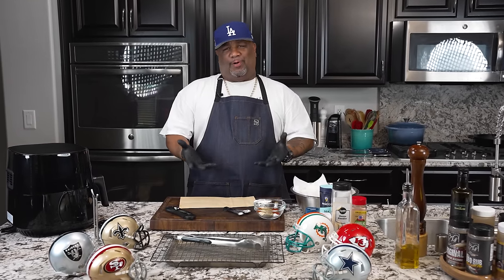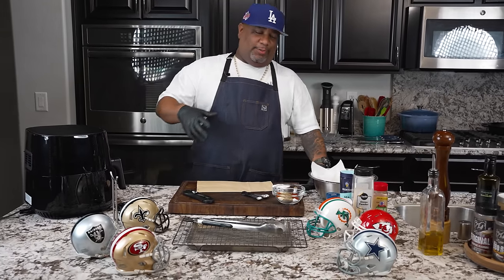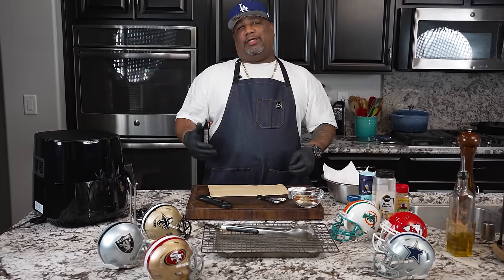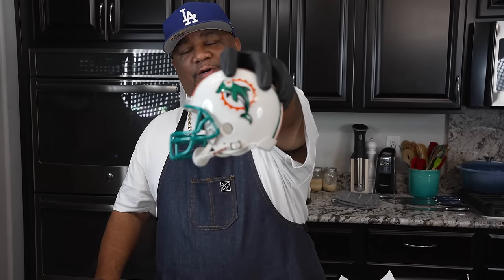All right, folks, listen. It's football season. This is the time that I really like because I like making a bunch of finger foods and appetizers. As you can see, I got a few helmets on display. This is who I roll with — the Miami Dolphins. And guess what? We're making dry rub air fryer wings. Let's get it.